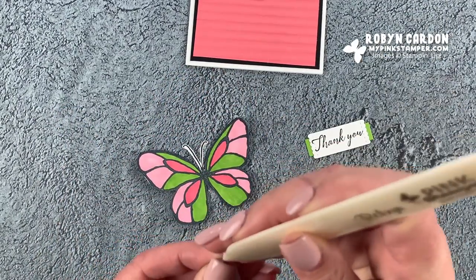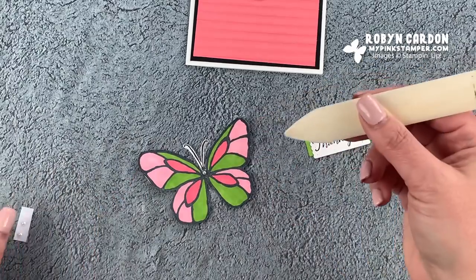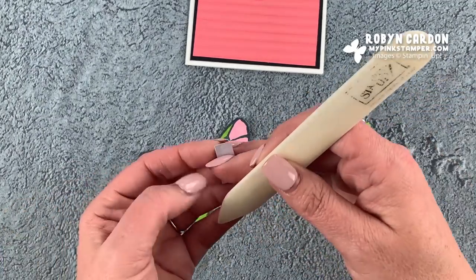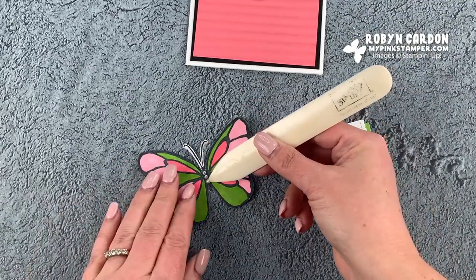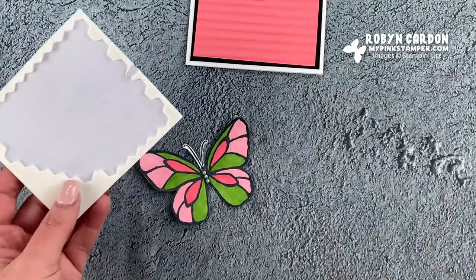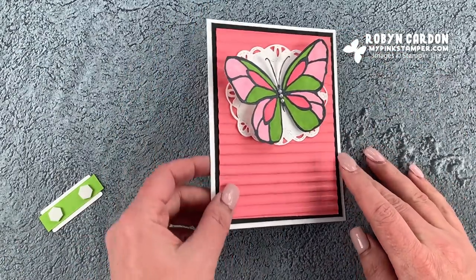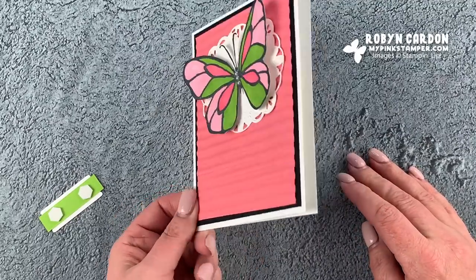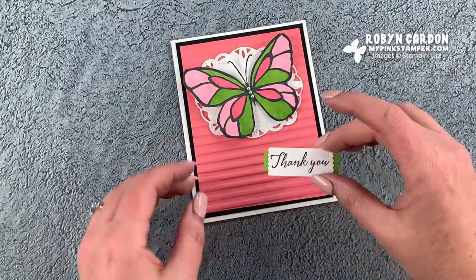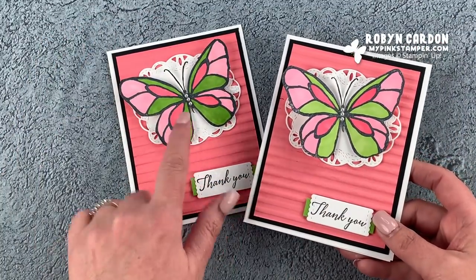Now I'm going to take three Basic Pearls and use my bone folder to help transfer them onto the card. I love using the bone folder for rhinestones, pearls, and gems. Done! The last step is using Stampin' Dimensionals — I'm adding one dimensional in the center of the butterfly so the wings pop up. This would be great on a plate of cookies or for a family member. If you're mailing it, it'll lie a little flatter. I'll place the 'Thank You' off to the side. Here's another version I made using the light Granny Apple Green instead of dark — just a little contrast.